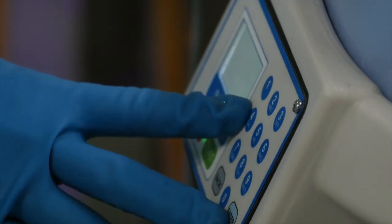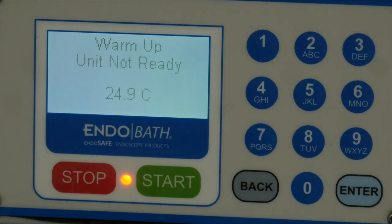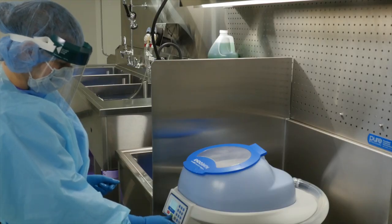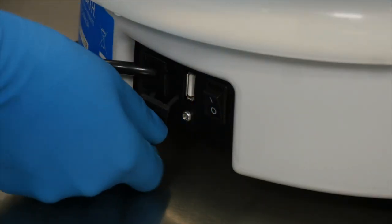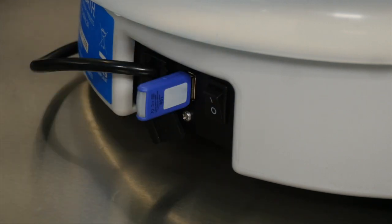The EndoBath high-level disinfection device automates some HLD functions and features an enclosed, temperature-controlled basin in which scopes can be disinfected without exposing staff to dangerous fumes or chemicals. Necessary HLD documentation is built into the EndoBath and features a USB port to save data and meet ANSI-AIME documentation requirements.